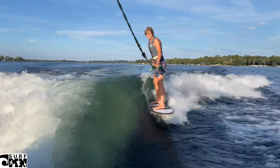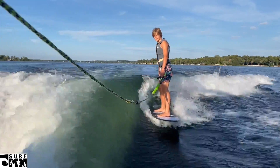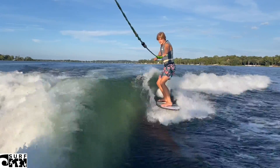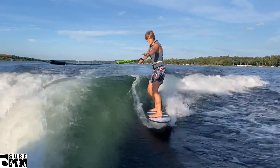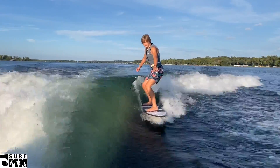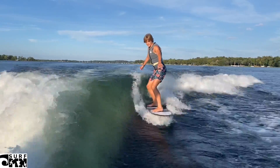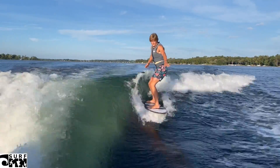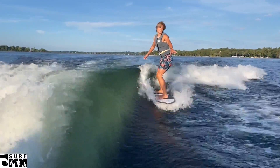Now he's got his foot where he wants it. Back foot's towards the back kick pad, back arm is back. He bends at the knees and puts weight on his front foot to come forward, and then he's going to drop the rope. Maintaining stance — you can see he dropped his hips a little, and that's all you're trying to do. Back arm back, front arm forward, bending at the knees not at the waist, and looking at the corner of the boat. That's how we drop the rope.